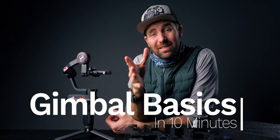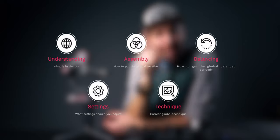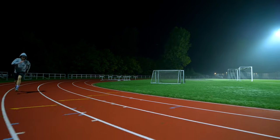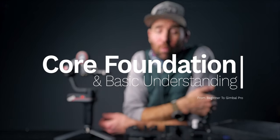Alright folks, this is Gimbal Basics in 10 minutes. If you want to learn how to use a gimbal properly, I will take you through the 5 phases any beginner comes across when using a gimbal for the first time. This is a full beginner guide, right from opening the box to getting set up and being able to shoot some dope content with your new gimbal. I won't be able to show you everything today, but I will get you 80% of the way so that you have a core foundation and a basic understanding of how a gimbal works.